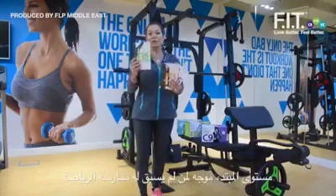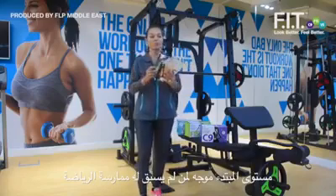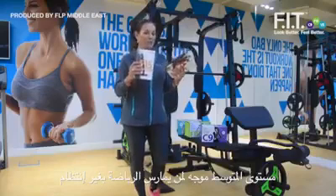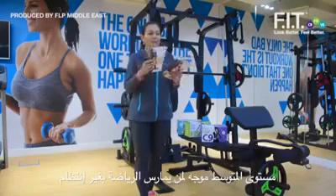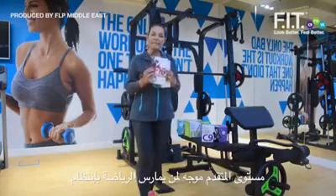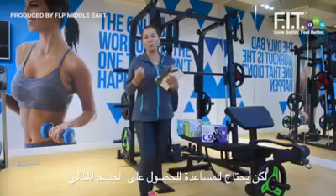The beginner level is for those who have never been in a fitness center and know nothing about food. Intermediate is for those who know a little about training, don't train very often, and gain a little weight but don't really know what to eat to help it. The advanced level is for those who have very good knowledge about food, are used to going to the fitness center, but need to turn it up a notch and get that extra shredded, top fitness form.